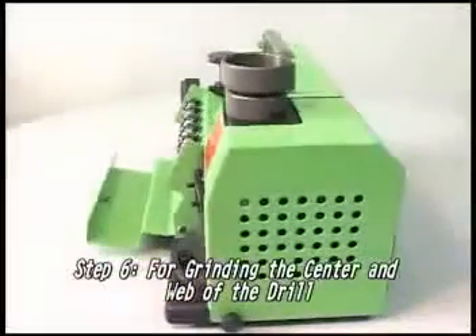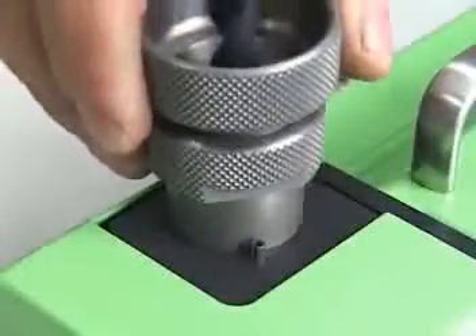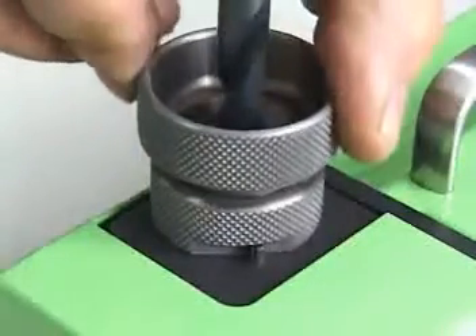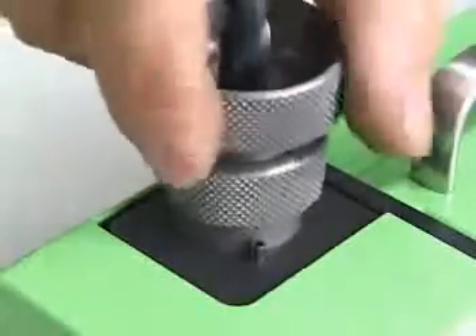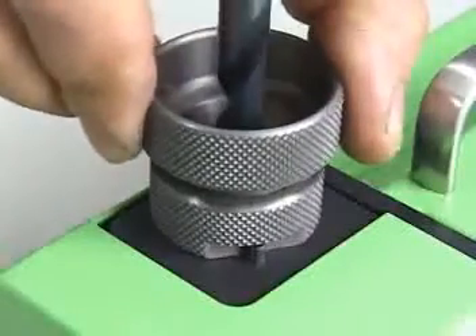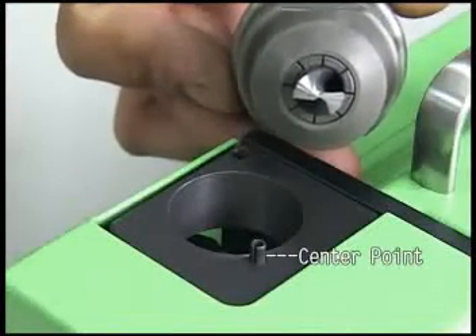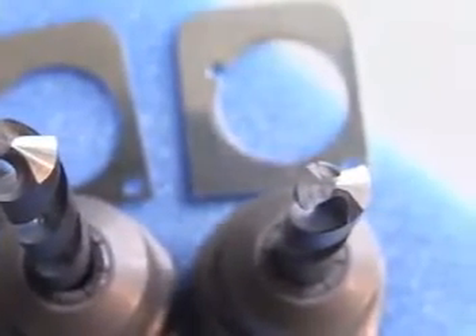Step 6: Grinding the center and web of the drill. Put the chuck set into the web thinning. Grind the drill by moving left and right until the noise stops, then turn it to the other side and grind in the same way. For the web thinning application, to either insert or remove the drill, be sure the center point of the drill is parallel to the chuck set. If necessary, use a 0.1 millimeter or 0.3 millimeter pad beneath the center of the grinding shelf.